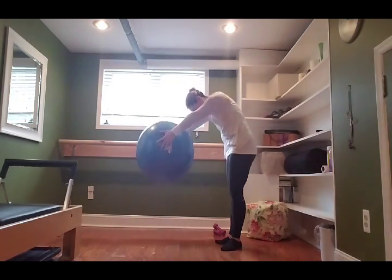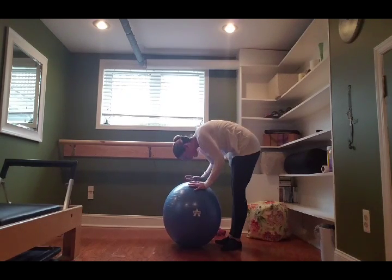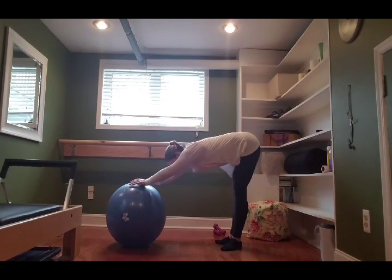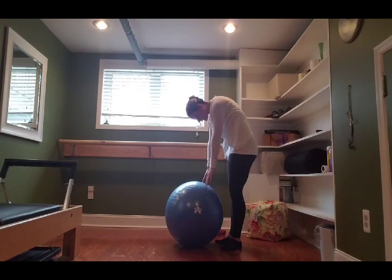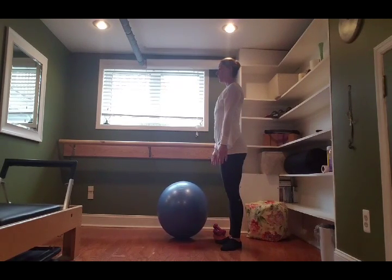Squeeze your thighs together, pull those pelvic floor muscles up and in. Hands on top of the ball, inhale looking forward, exhale softening down, pressing the ball all the way out long. Plug your shoulders away from your ears, hug your thighs together, take an inhale into your back body widening. Exhale: corset your breath in around the back, pull the ball all the way up and in. Leave the ball on the floor, stay slightly slumped over in this rounded spine, then lengthen all the way up to tall, lifting the crown of your head.